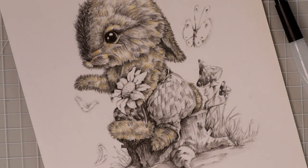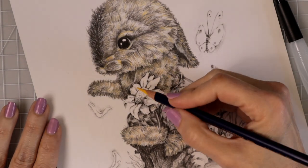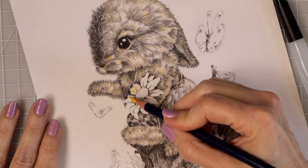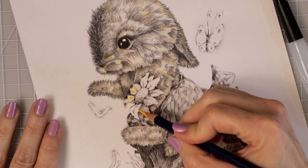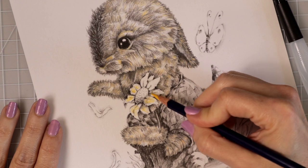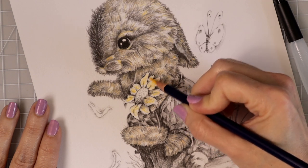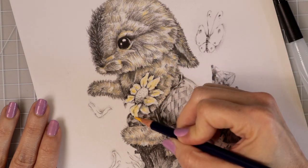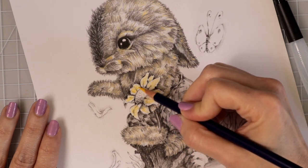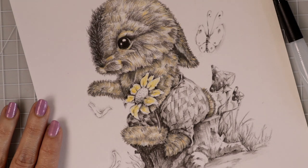I'm going to show you exactly how I use these Inktense pencils — they really are wonderful. I like to lay my highlight down first in all the areas that I want a highlight, so I'm just going to do that in every one of these. With these pencils, once you add water the first time it creates a permanent first layer, and you can always come back and add more color. I like to make sure that I add enough pigment down on the paper even on my first layer.